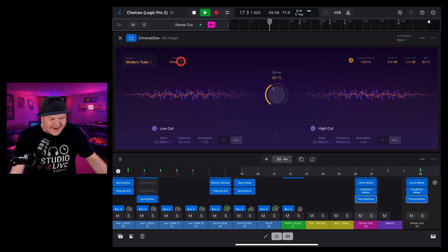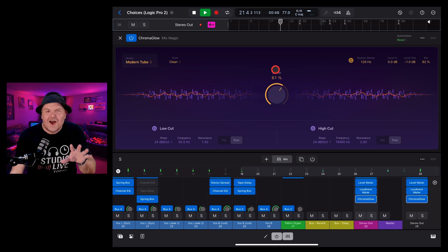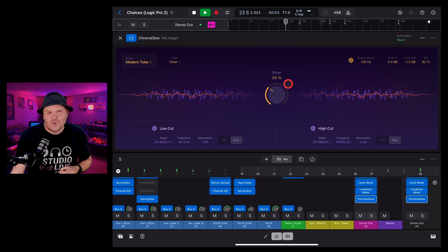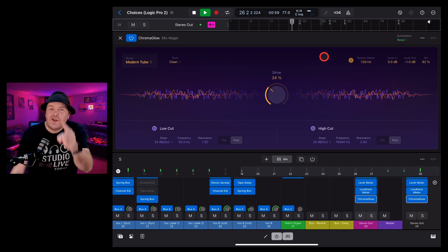There you have it — the Chroma Glow plug-in. I've only been using it for a couple of days, but it's very cool and has lots of potential. As a one-dial plug-in, I think it's going to help a lot of folks get that analog warmth back into their digital recordings. If you'd like to learn more about Logic Pro for iPad 2 and all the new features, check out the other videos in the description.